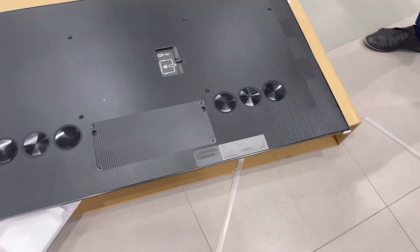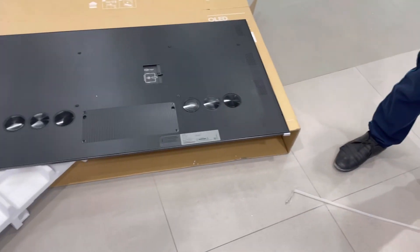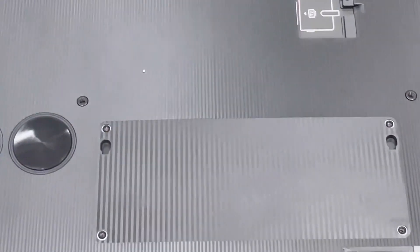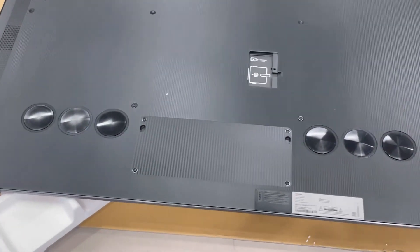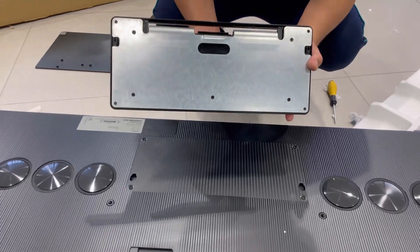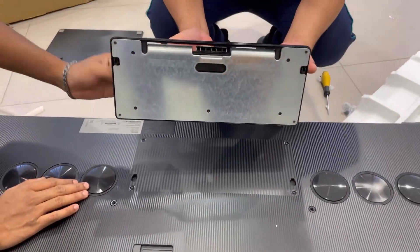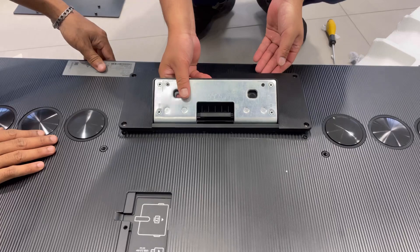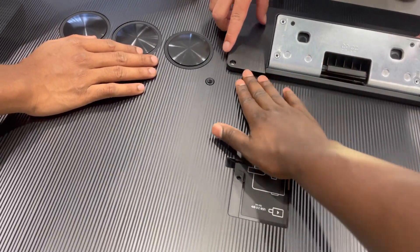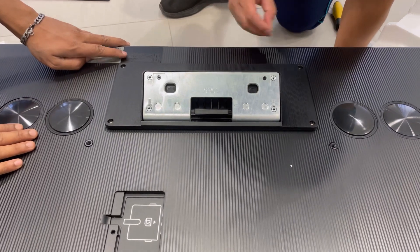Let's do the installation for the stand. This one we are going to put now. What we are going to do is put it here. We'll put it in these hooks. Now just start the screwing.